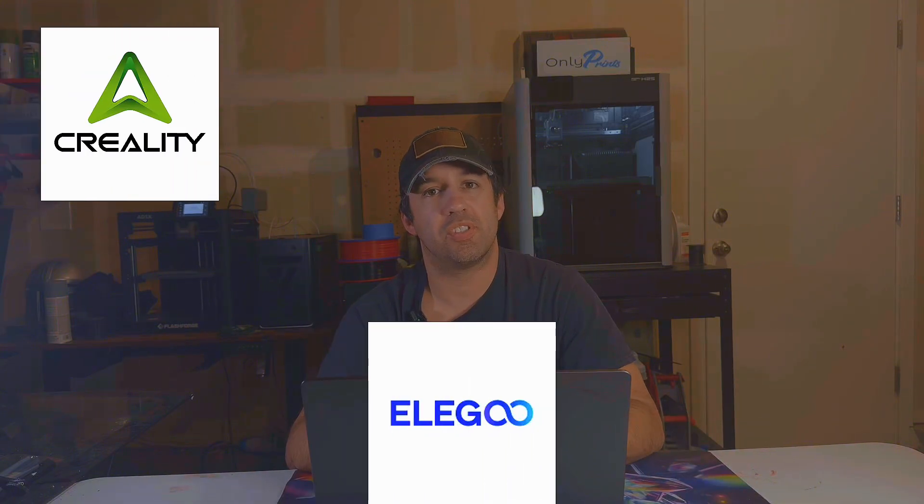What could potentially happen — because I'm not a fortune teller — is companies like Creality, Elegoo, and FlashForge will see that this is something that works and that people want, and they're going to want some of that profit. So they're going to start building their own multi-nozzle or multi-tool head printers to compete with Snapmaker and take those customers or potential customers.